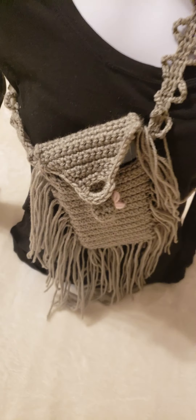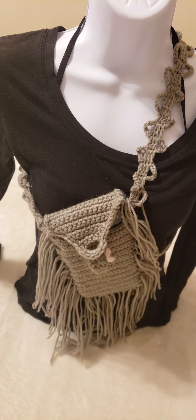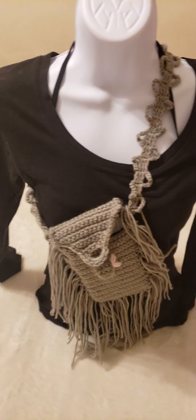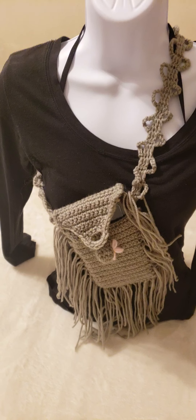As you can see, this is a lovely cell phone bag — isn't it lovely? It is so unique and elegant as well.